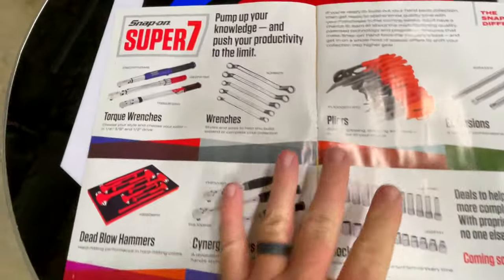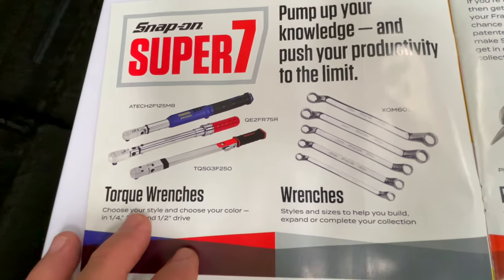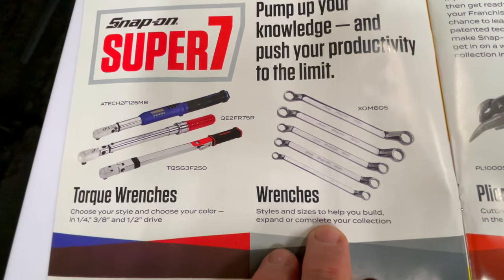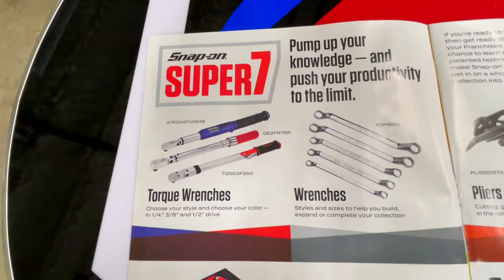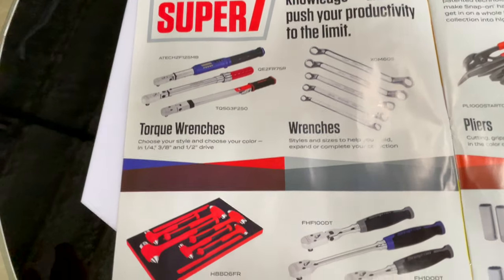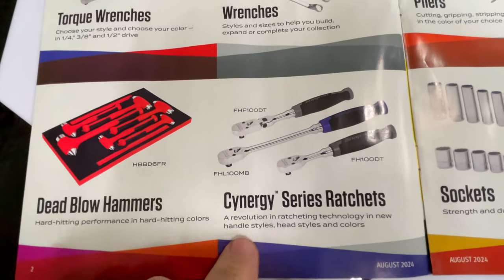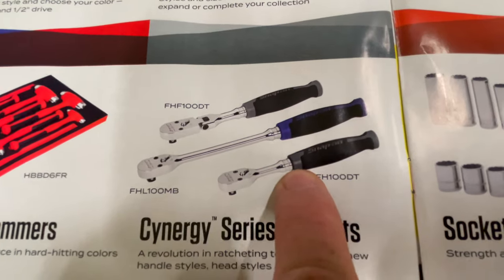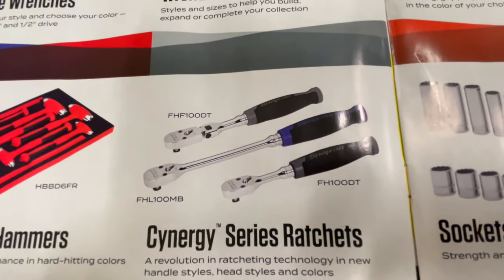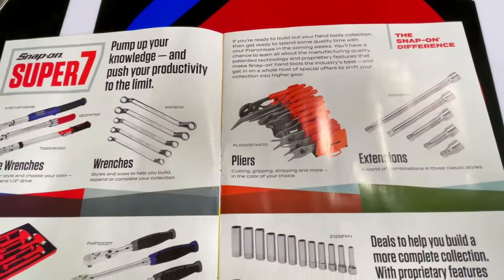Let's get this bad boy open and see what we got — brand new catalog and a brand new dealer. They're featuring some of their torque wrenches and some of their double box offset wrenches here. There's no price on those, so I assume they're probably not on sale. They got the dead blow hammer set in the foam tray and also the Synergy ratchets, which is pretty cool — it has the new titanium gray and the new blue. Those must not be on sale either because there's no price.